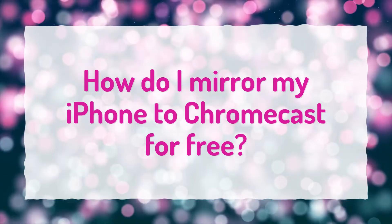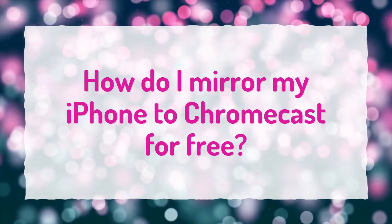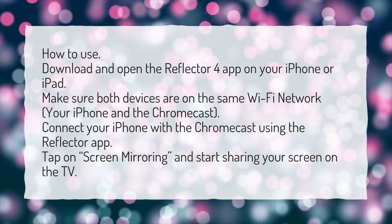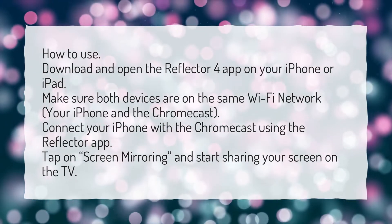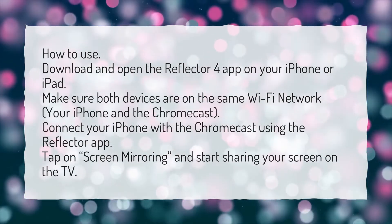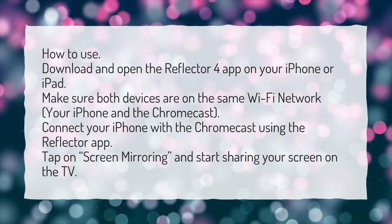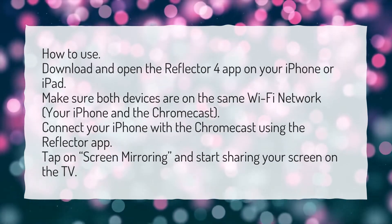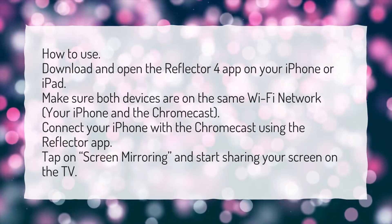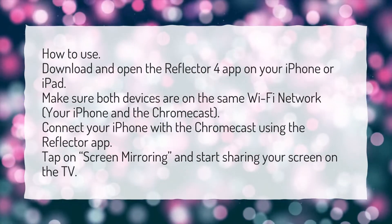How do I mirror my iPhone to Chromecast for free? Download and open the Reflector 4 app on your iPhone or iPad. Make sure both devices — your iPhone and the Chromecast — are on the same Wi-Fi network. Connect your iPhone with the Chromecast using the Reflector app. Tap on Screen Mirroring and start sharing your screen on the TV.